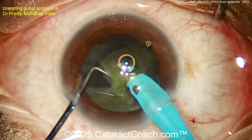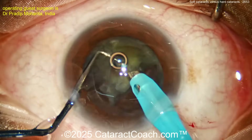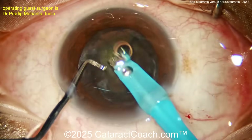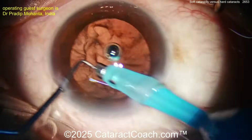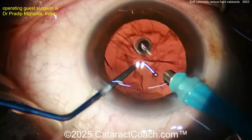Now if the patient has a zero-plus nucleus — like a 40-something year old patient — even this may be a challenge because there's really nothing to chop; that lens can probably be sucked up with the I/A probe. But in a case like this with about one-plus nuclear sclerosis, this double chopper technique is nice: nucleus splitter in the right hand and the sustainer in the left hand, which is like a blunt tip chopper that holds the nucleus in place, giving you counter-traction.